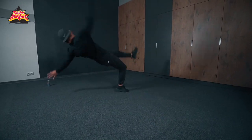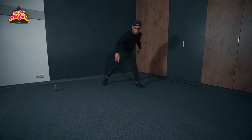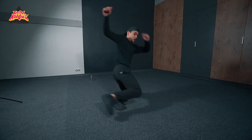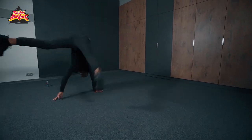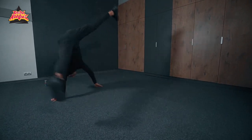Now the second variation, still with this basic kick with the leg. You start here, top rock, and then in front of the guy that you're battling with, slide, put your second knee on the floor, turn, and then with your shoulder give a little bit of momentum and go up. I'll show you with swipe now. That's the second variation with this basic kick.